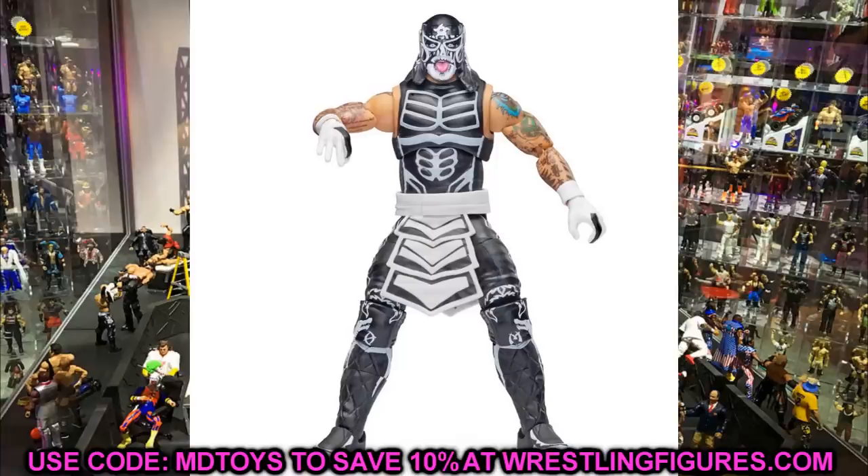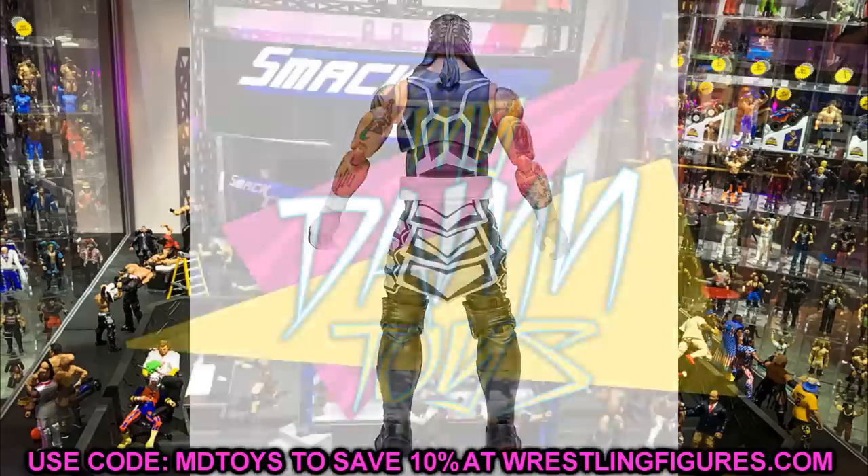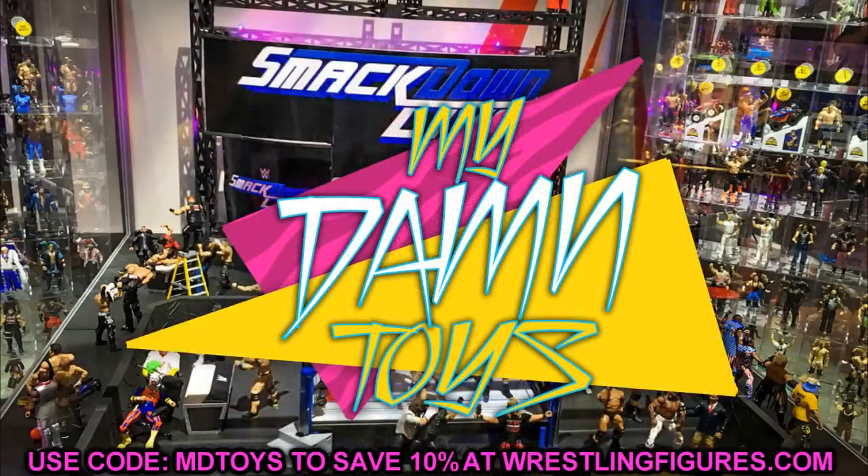That's going to do it for today's video. Thank you for watching — subscribe to the channel, follow me on Instagram and Twitter at My Damn Toys. Huge shout out to Tristan for that comment on our last video. Be sure to leave us a comment for a potential shout out in a future video. Thanks for watching and I'll see you guys in the next video!